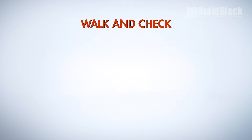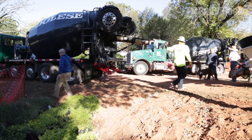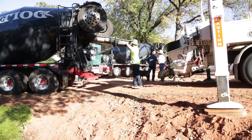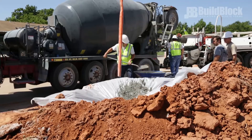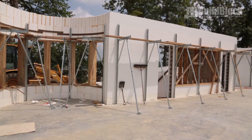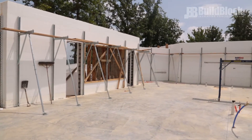Walk and check. Take a walk around the job site to confirm that you are ready to pour. Make sure that there is easy access for ready-mix trucks, pump trucks, and line pumps. Ensure that the pump truck has ample time to set up before the concrete arrives, and determine a washout location for your ready-mix trucks and pumpers. Verify that the job site is clean and remove any debris or obstacles that could get in the way during the pour.